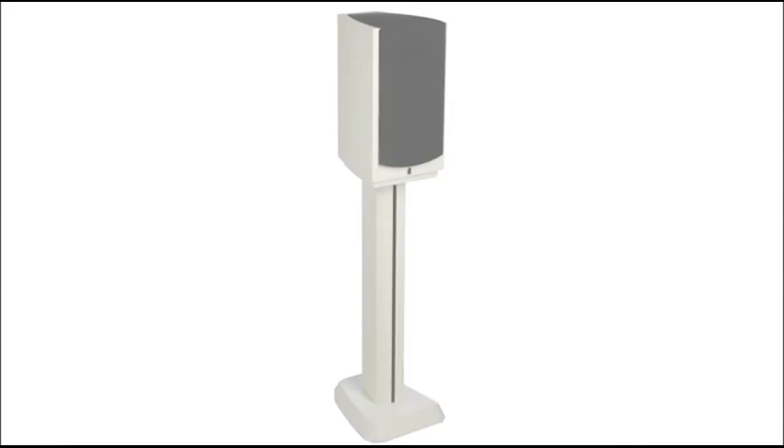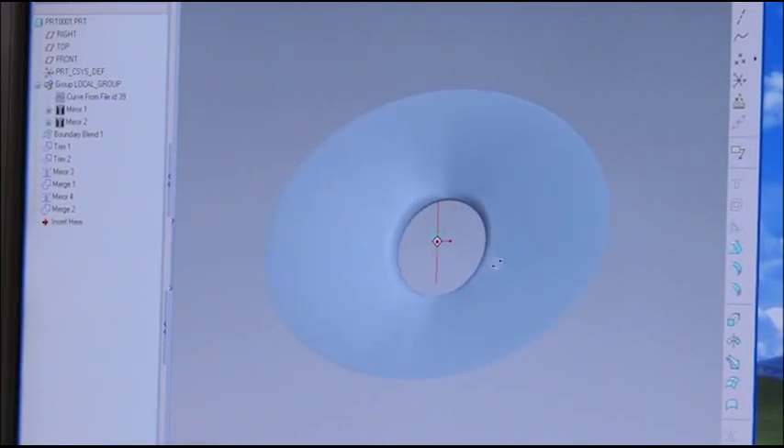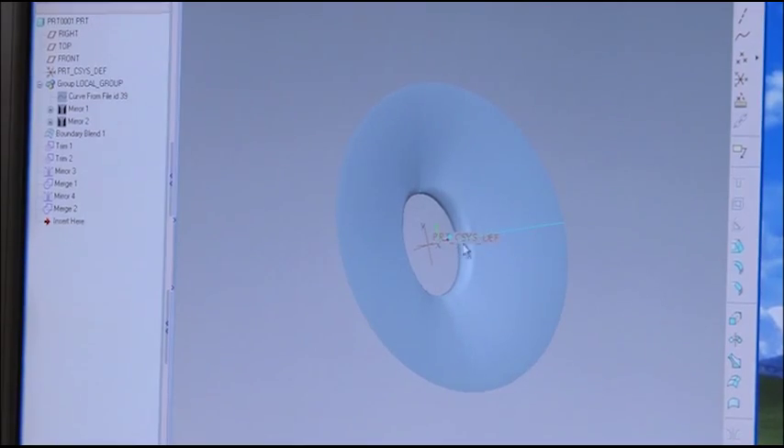These components are combined with high-end Italian furniture-grade enclosures in a choice of three gorgeous high-gloss finishes. Revel's sophisticated next-generation waveguides are one of the Performa 3 series features that set them apart from other loudspeakers.